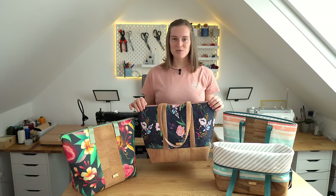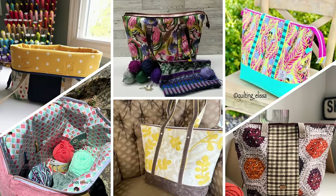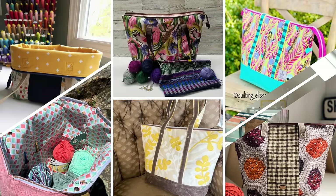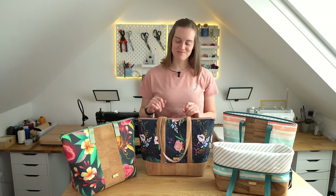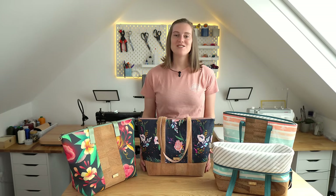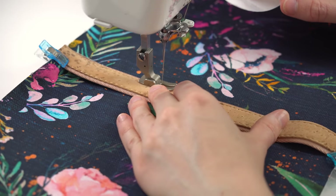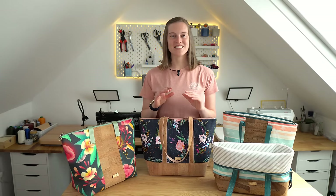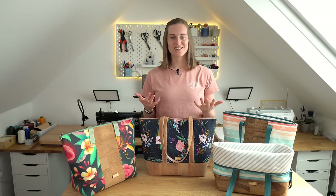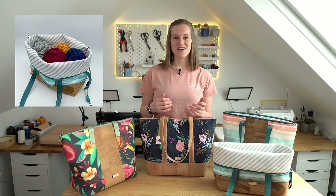You can also get some more inspiration for what fabrics to use and what colours to choose by looking at our tester photos, which are available on the web listing at countrycowdesigns.com. In this tutorial we are going to be making the horizontal version. This is a beginner-friendly pattern and it is originally designed as a craft bag — a project tote — which means you can use it for crafts such as crocheting or knitting.